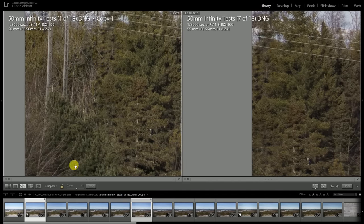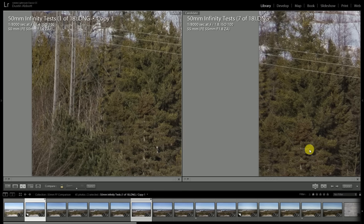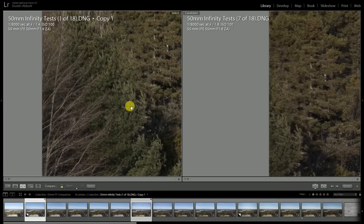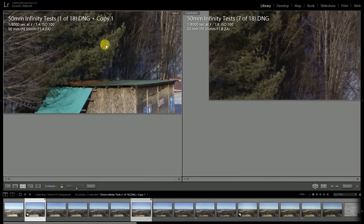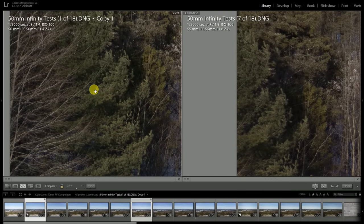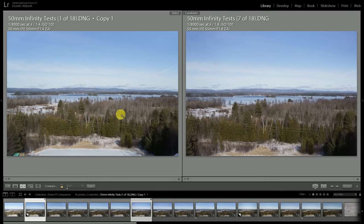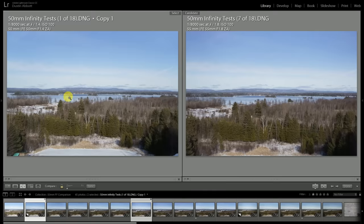Looking at the edge of the frame, the framing isn't quite the same since one is 55mm. But again, there's just a little bit more veiling on the Sonar. Resolution is not hugely different between the two lenses, but that slight veiling makes the Sonar appear a little softer. Looking into the trees, there's just a little bit better micro-contrast on the Planar than on the Sonar.